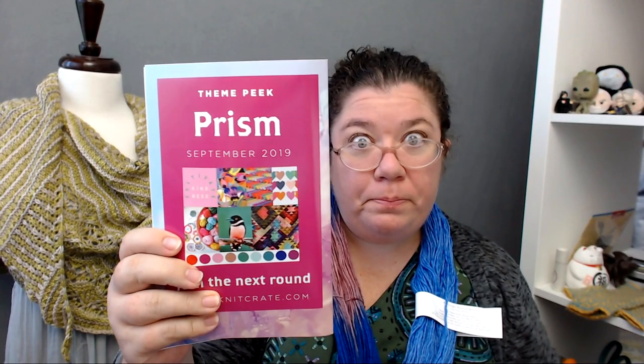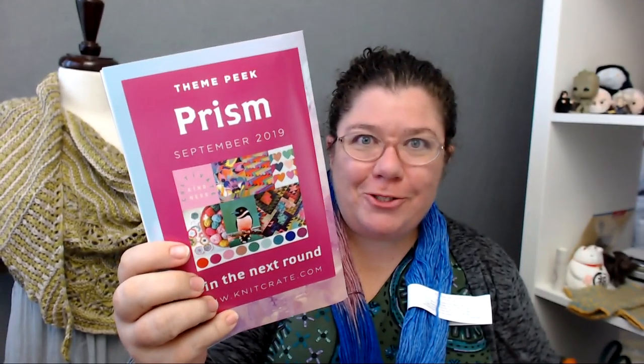And then you've got the crochet ones and the knit ones, and then a sneak peek of the next one. So for September, the theme is Prism, which looks like it's going to be very colorful. If you wanted to go and join KnitCrate, this is going to be your next box coming up and they are giving you some color ideas. I'm guessing it's going to be like this month's where you'll get to choose your theme category to narrow down, so you're confident that you will get the colors you want.